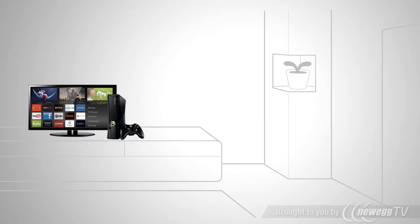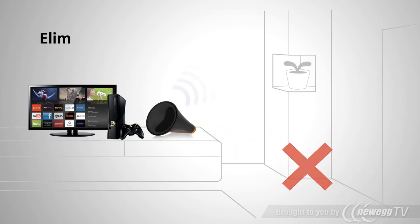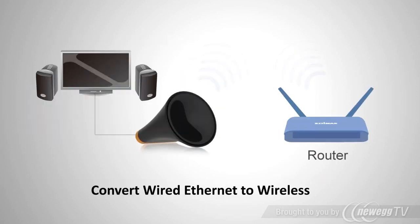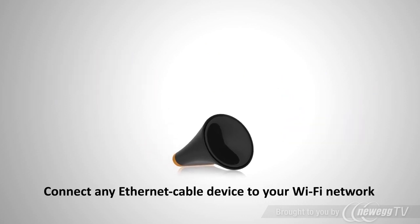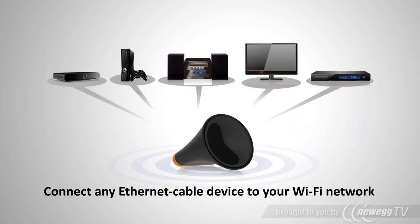You need your smart TV, Xbox and set-top box all online so you can watch your favorite shows or play multiplayer online games. No need to run messy cables from your router. Just plug in the Edimax dual band Wi-Fi entertainment bridge. The versatile dual band entertainment bridge can make any wired device a part of your wireless network.